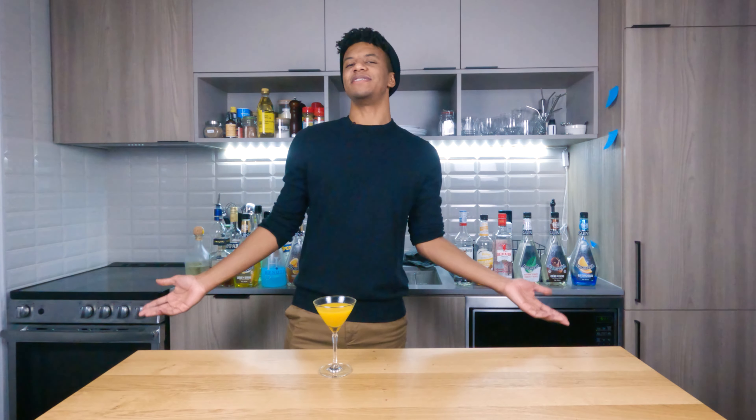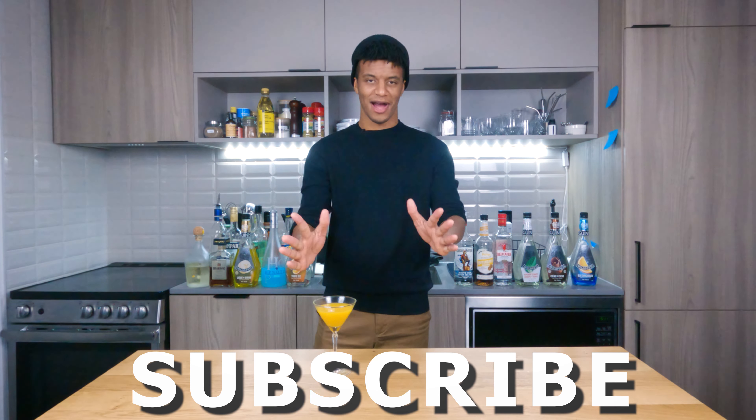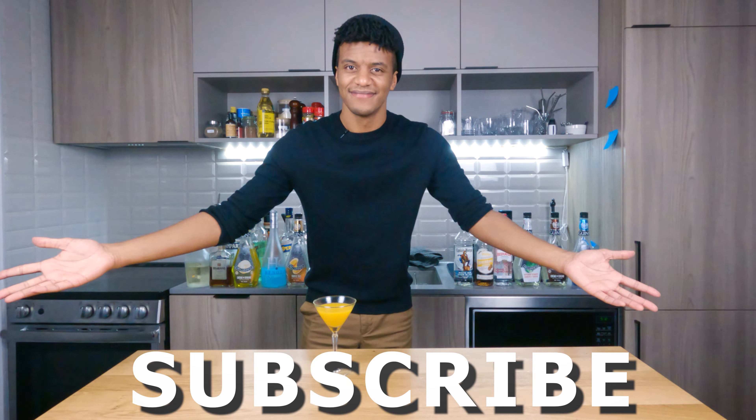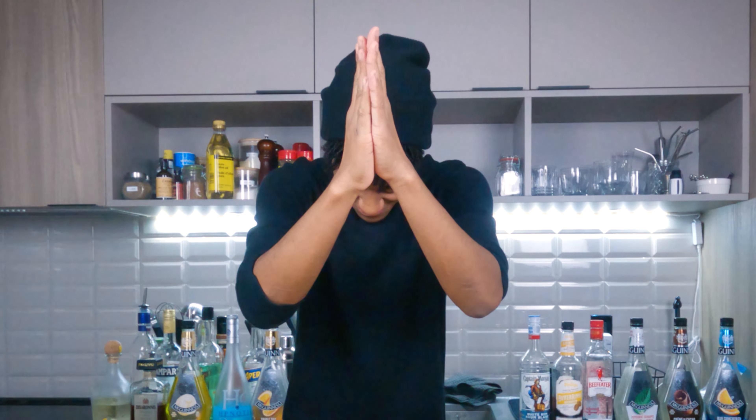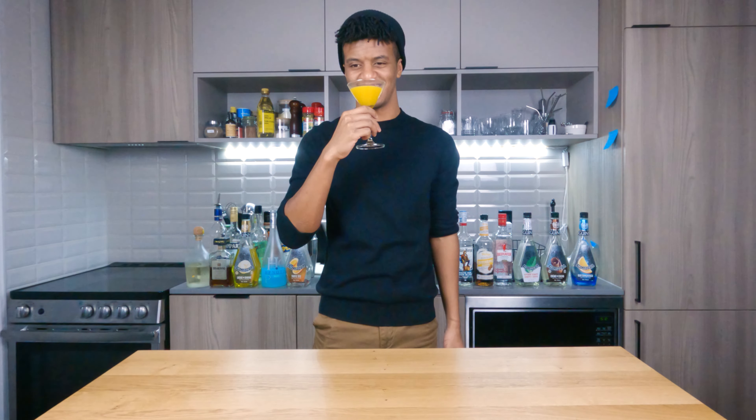That said, don't take my word for it — you take a sip. I love life. You guys know the routine at this point: if you like the content and the videos, hit that like button, smash the subscribe button, tell your friends to come through and check out my brews. We're gonna have one more sip of this drink because it's so damn good.